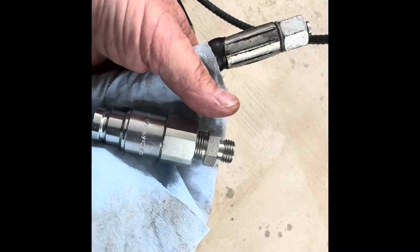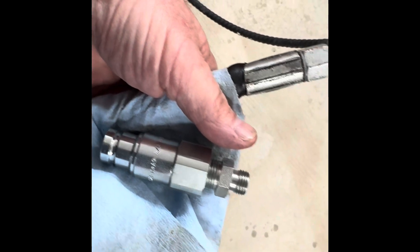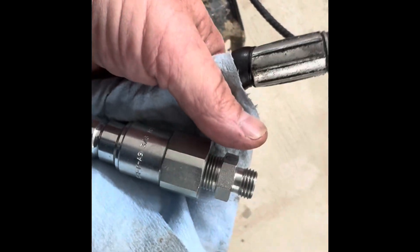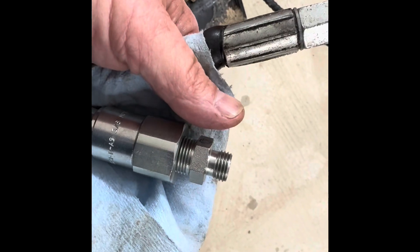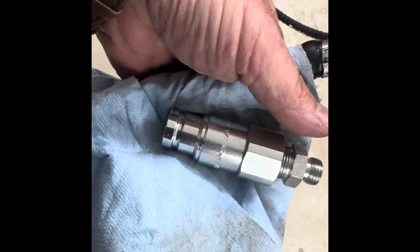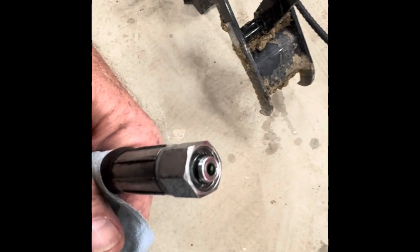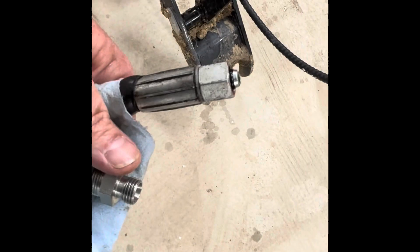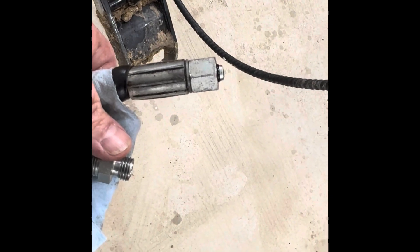Guys, I just got my quick couplers from Dakota Fluid Power in Cohasset. I had to get adapters — they ordered them and have some in stock now. They fit the three-eighths pipe thread quick coupler to, I believe, a 14-millimeter DIN fitting. They fit perfectly. There you have it — got the first one on.